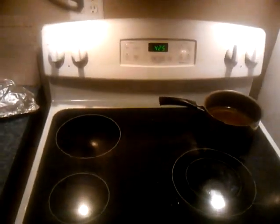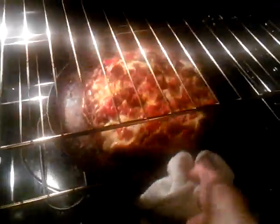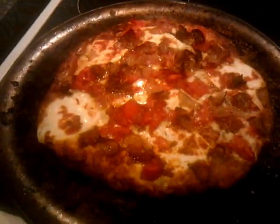Pizza in the oven — it really is now cooking. 18 minutes. I'm going to take the pizza out of the oven. It looks good. There is the pizza. I'm going to slice it up and eat. I'm going to cut the pizza.